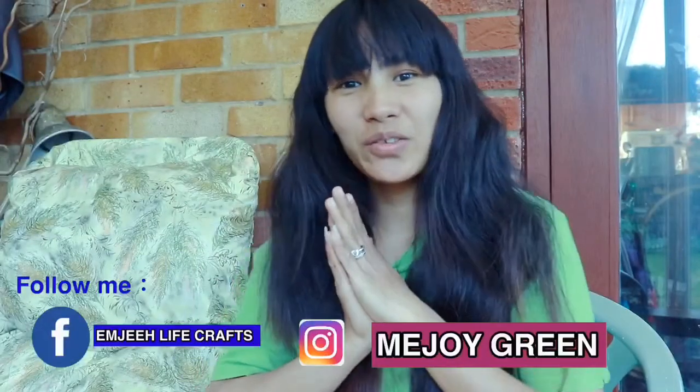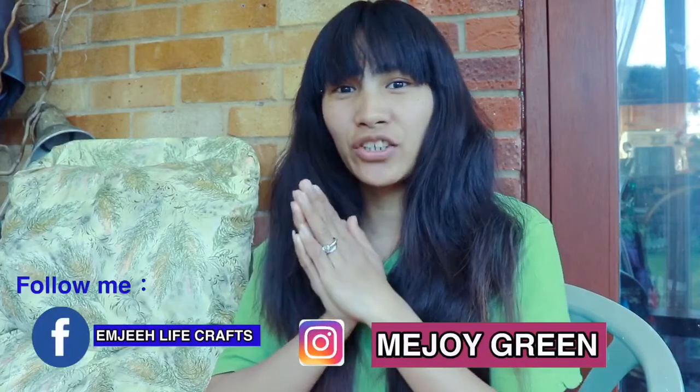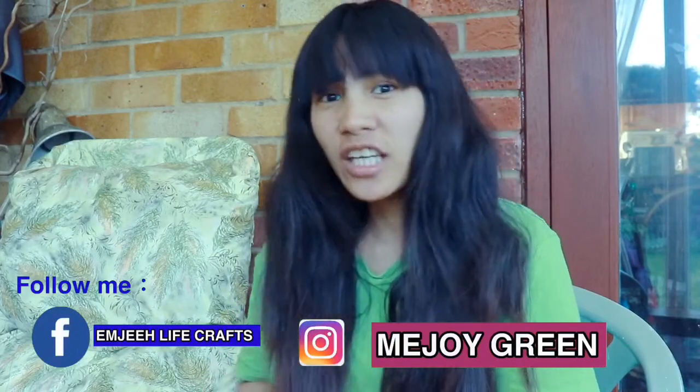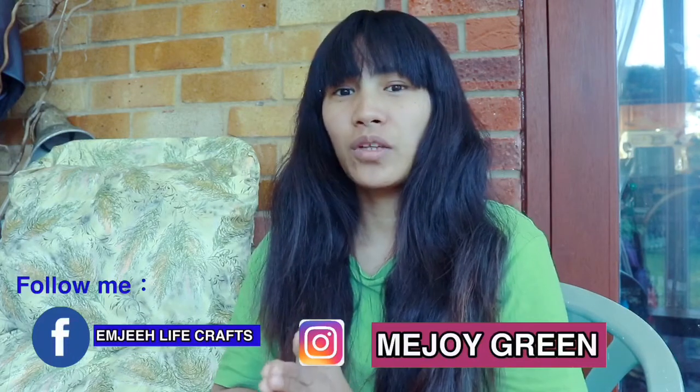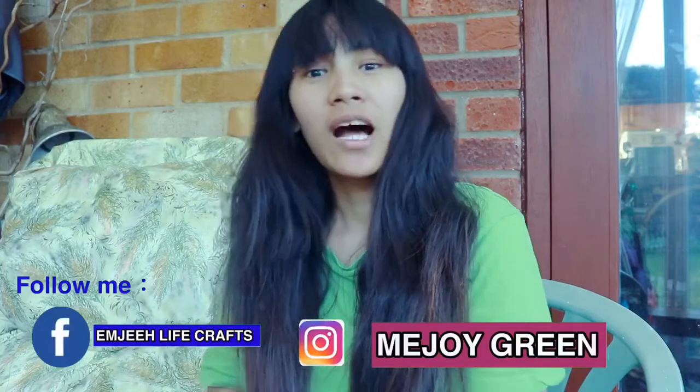Hey guys, it's Mimi Joy Green and today's video we're doing an overnight no-heat curly — this is trending today. If you don't like to go to the salon or you don't have money to go to the salon, you have an alternative to do some curly hair that you don't need to pay expensive. You just only need to do this overnight.